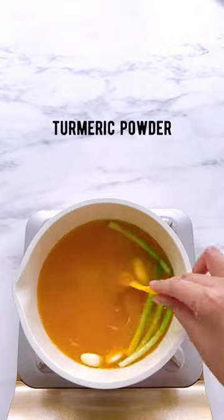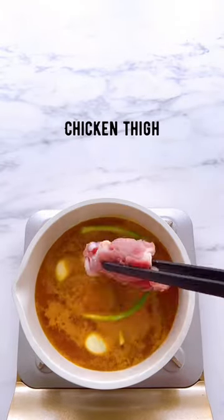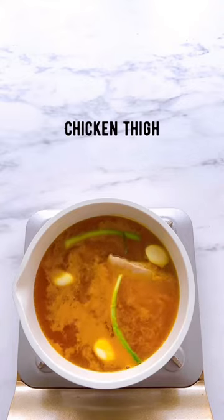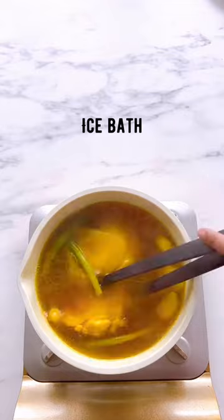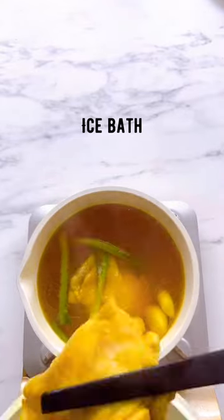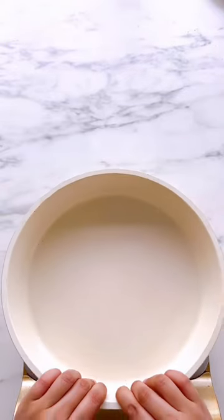Let's take a look at the chicken. I'm going to make a chicken.